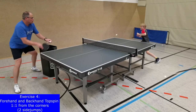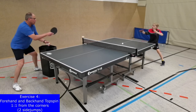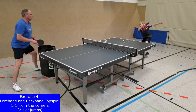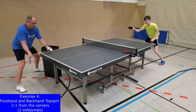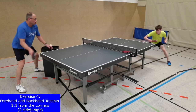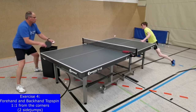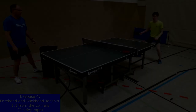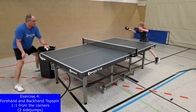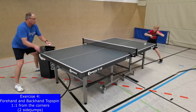The optimal inter- and intramuscular coordination with good timing of tension and relaxation of muscles and muscle fibers are a good basis for high-quality speed performances. This is also observable in exercise 4, when forehand and backhand topspins are performed out of the corners of the table. In this situation, a good shift between forehand and backhand with the racket over the table is also very important.